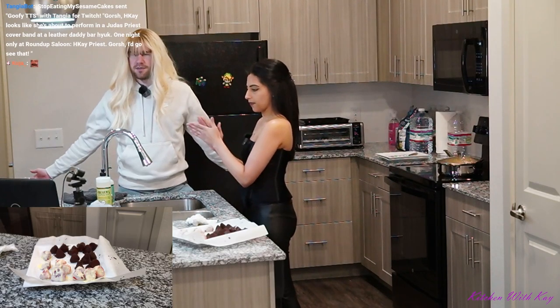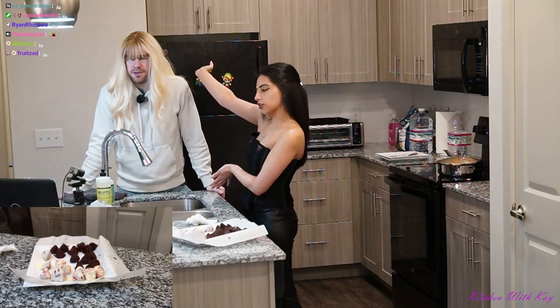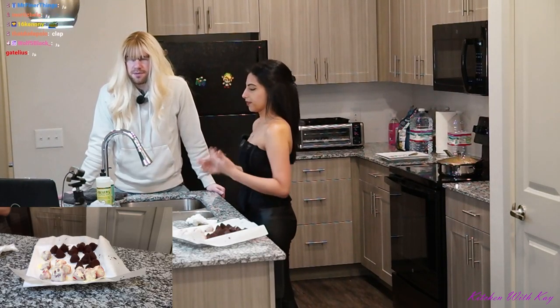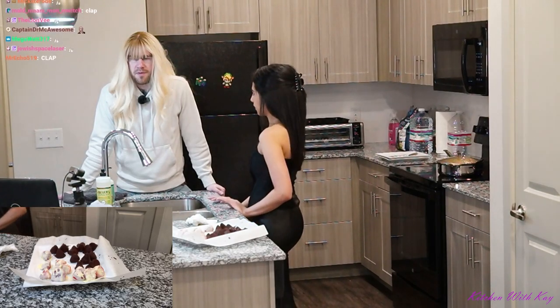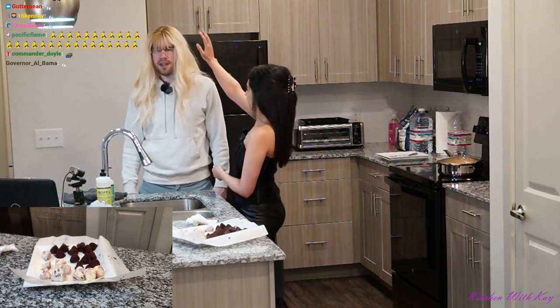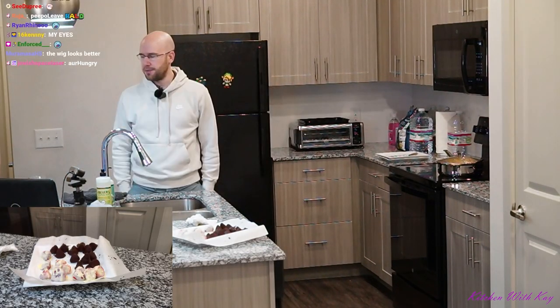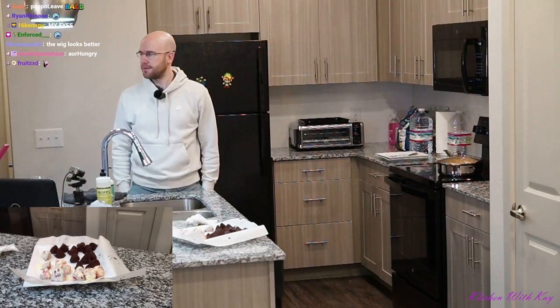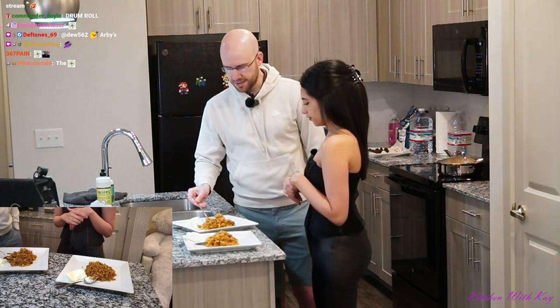Thank you all for supporting — Balderina looks gorgeous. I appreciate everything, guys. Thank you so much for the subs and thank you for being a trooper. How much do you pay for these wigs? Only about twenty bucks each.